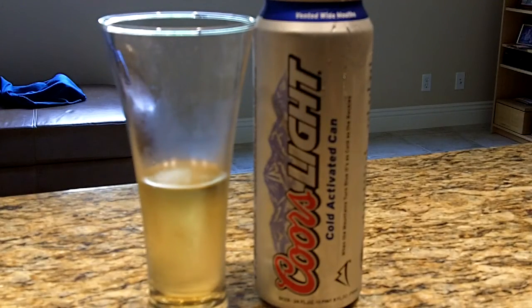As opposed to the Game Day Ice, this one's fairly crisp. As you can see, the head just dissipated to nothing. There's just not much there other than corn. This is as light as you can get. The Game Day Ice had at least that secondary flavor of honey to it. This one is just bland.